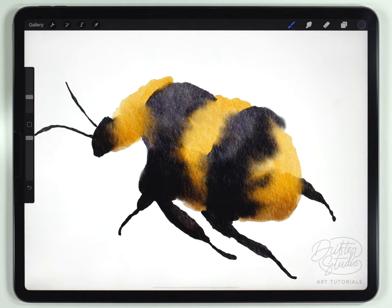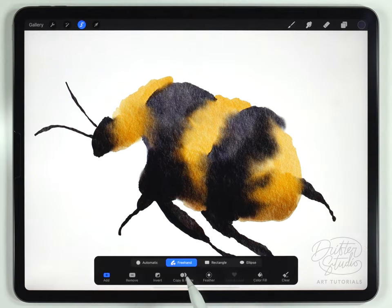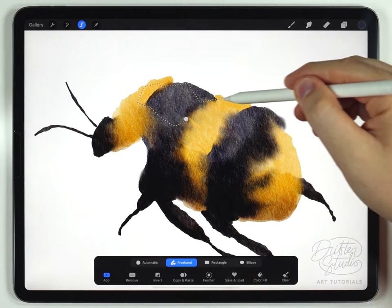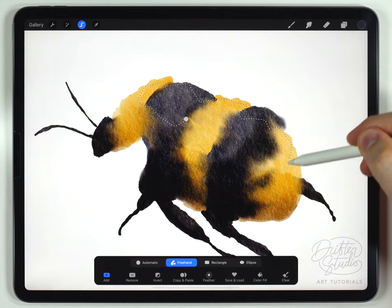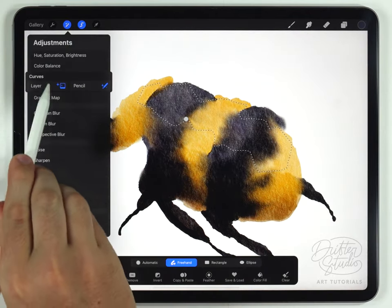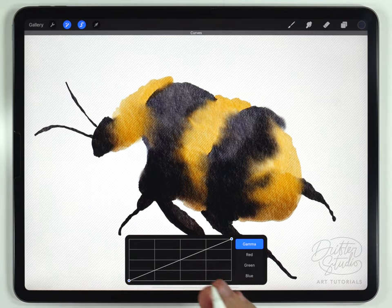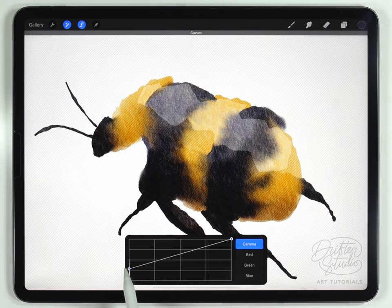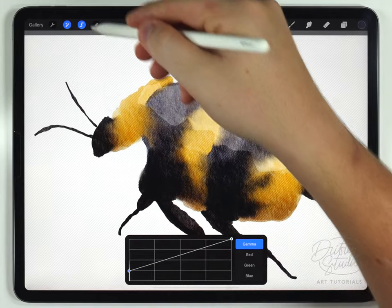For the highlights I'm going to do a hard highlight, meaning I'm not going to use feathering to blur the edge of the selection. I'll grab the selection tool, set it to freehand, and make a selection around about the area where I want the highlight, paying a little attention to the segments in the body. I won't feather it — I'll go straight to the curves tool this time. I prefer curves for brightening because it does it in a much more even way than the brightness slider. I'll grab the bottom node and slide it up to brighten it in a nice even fashion, then deselect.